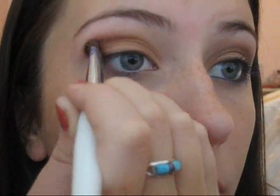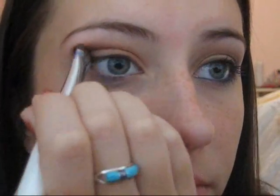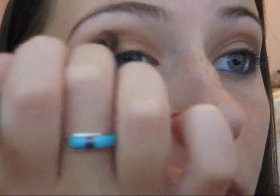From the same palette I'm using the second to last darkest brown and I'm going to apply that in my crease. I'm going to start in the outer and work towards the inner corner of my eye so it gradually becomes a little bit lighter, and I'm just going to put that into my crease. Next I'm taking a crease brush with the darkest brown and putting it in the outer corner of my eye.